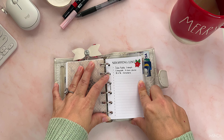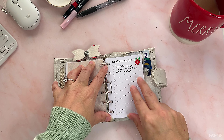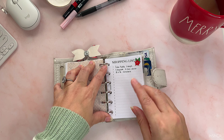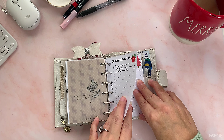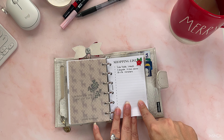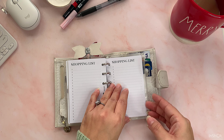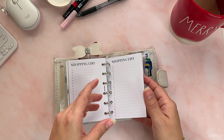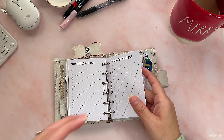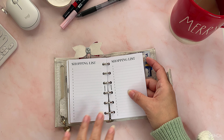Then we have this transparent divider that says 'list' on it. Here I just have shopping lists — when I'm bored or something I just write stuff I want to buy, and when I buy it I cross it out. Sometimes I change my mind, sometimes I buy it, sometimes I forget about it. Here's a blank one, and a couple more blank ones. These inserts are from Etsy from a store called Squizzleberry.